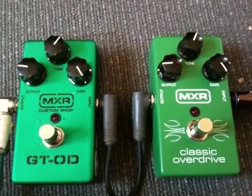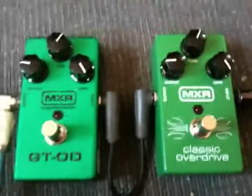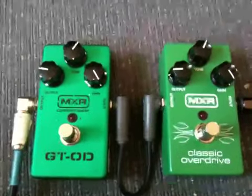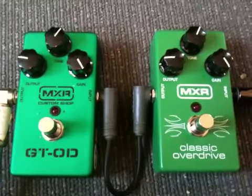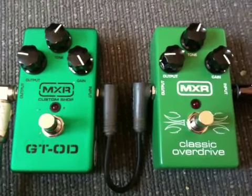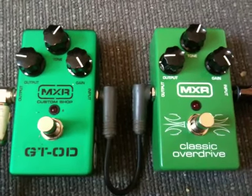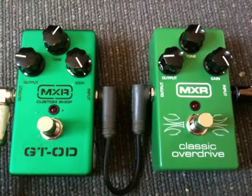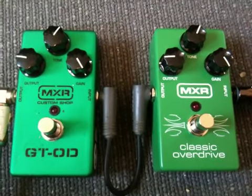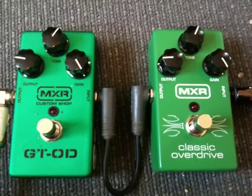I actually had the GT Overdrive for over a year — great pedal, sounds fine. Then I heard about the Classic Overdrive and how GT was selling them for what, 30 bucks? That got me a little aggravated because I started reading online that it was all the same as the GT OD. So I found one at Guitar Center and I'm going to compare the two.